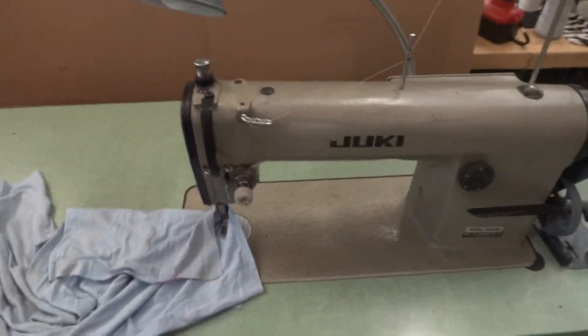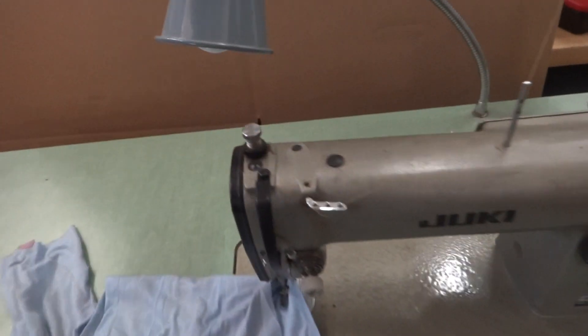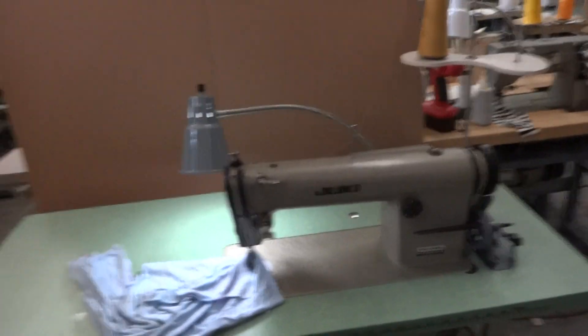Here are the stitches. Thank you very much from Atlas Levy Sewing Machine Company. We're going to send you the second video — the second machine will be identical to what you see here. This one also has lights and everything. Thank you.